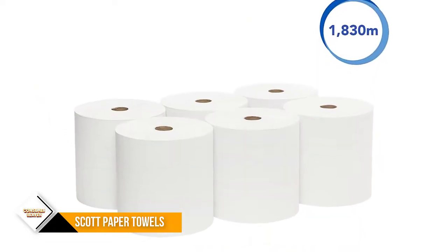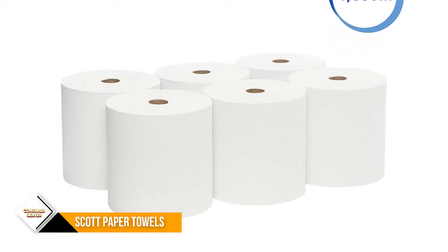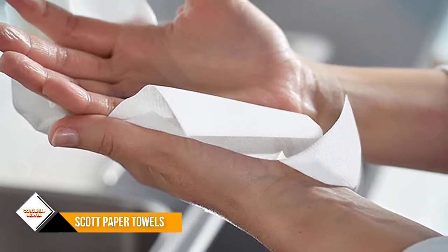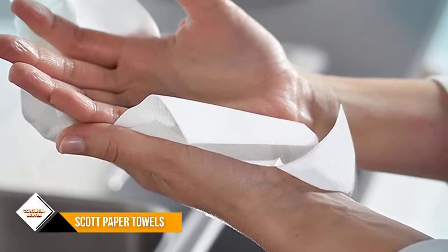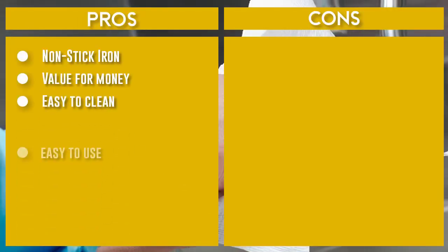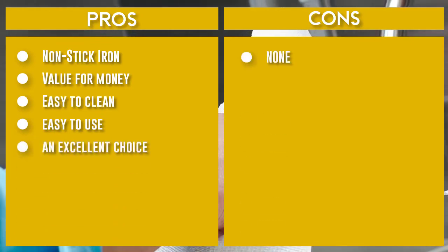Compatible with many Kimberly-Clark professional hard roll paper towel dispensers, along with many universal hard roll dispensers designed to hold paper towel rolls with 1.5-inch cores. Reduce maintenance time, runouts, and complaints with long-lasting bulk paper towels, as compared to a folded towel system. Highly absorbent commercial paper towels let you use less and waste less.